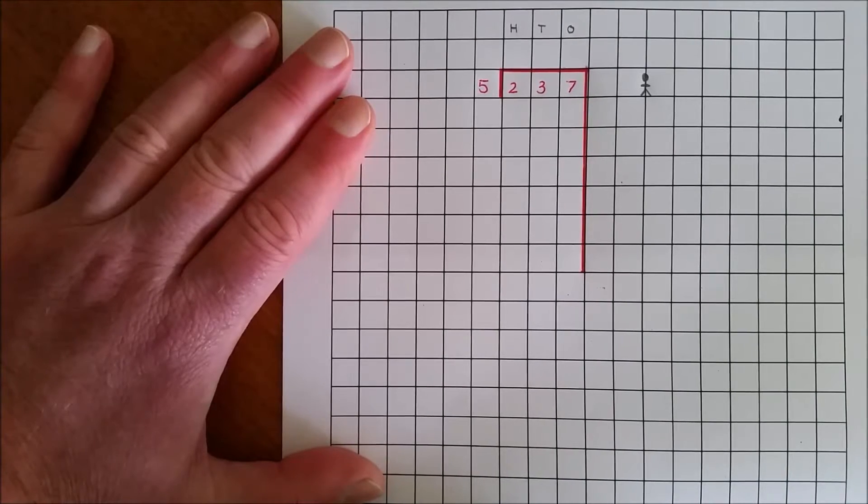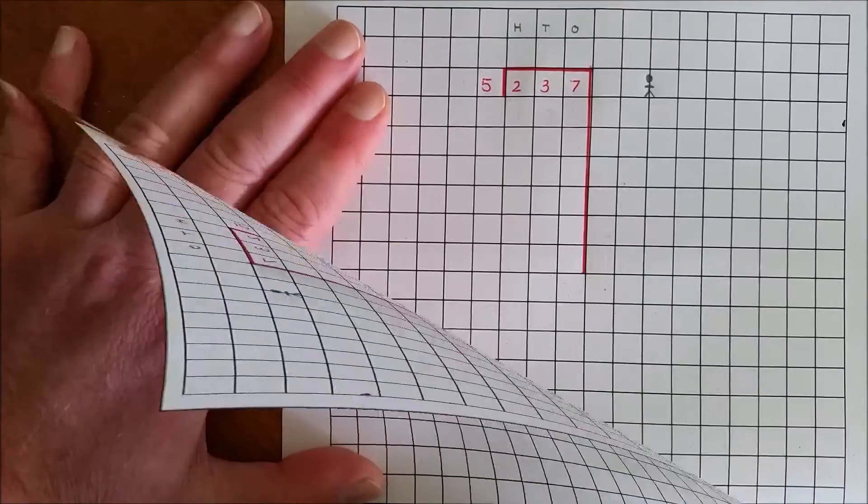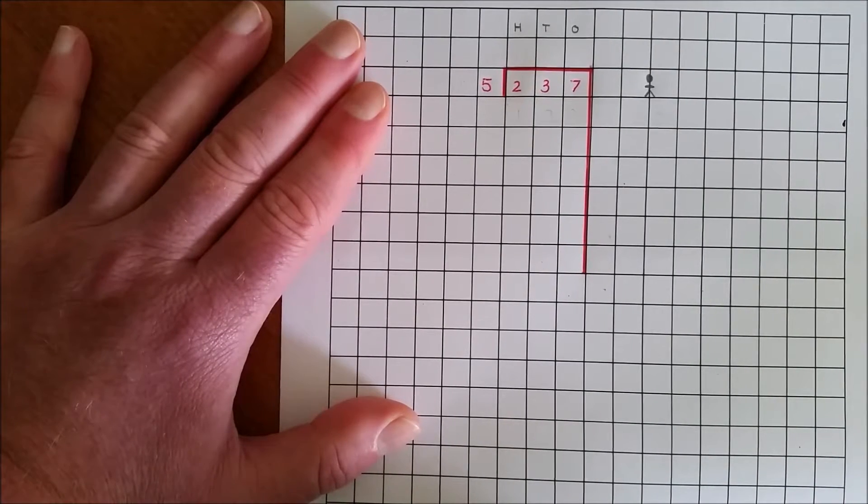I am going to divide 237 by 5. The context for this problem is sharing 237 balloons between 5 people. How could you share 237 balloons between 5 people?